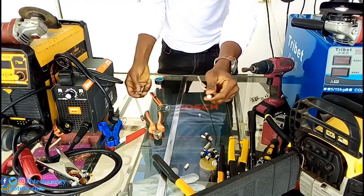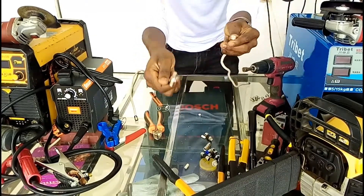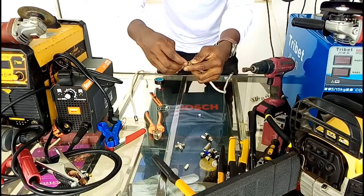Then you can either use this signal gun over here, or this 4 square gun over here.